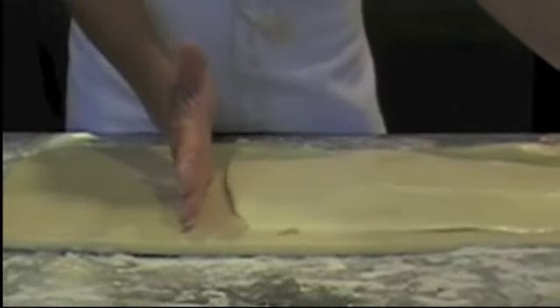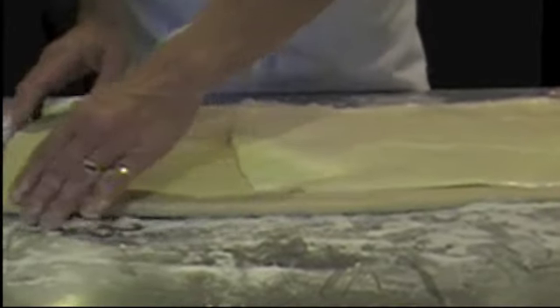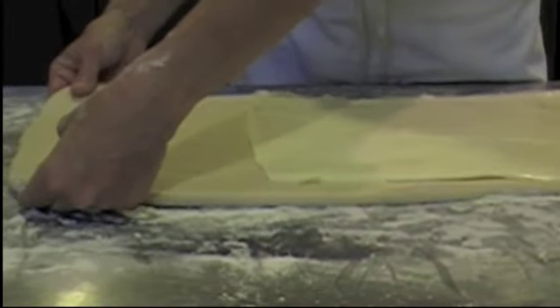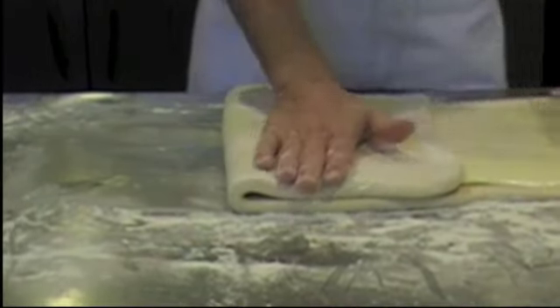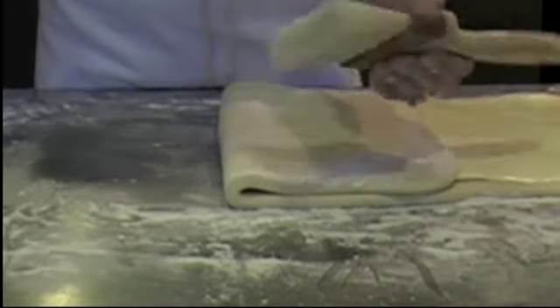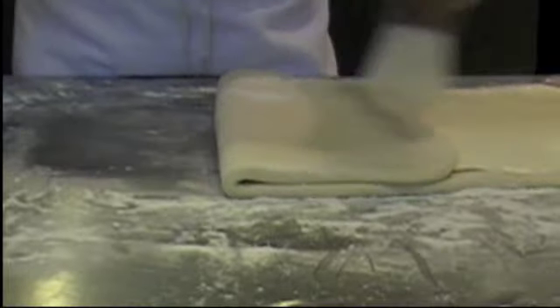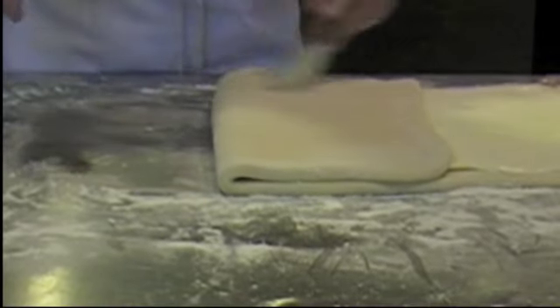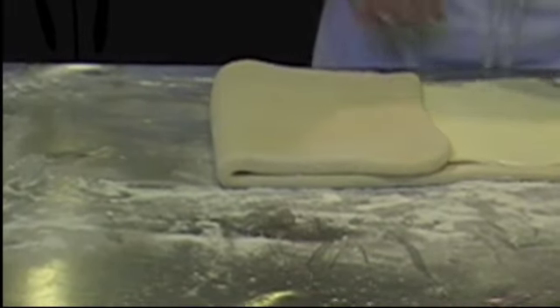Now you can see we have our butter covering two-thirds of our dough and we have one-third of it empty. We're going to take the empty side and bring it over to cover our butter. Then this is where our handy little paintbrush comes in handy — it's just a paintbrush from my local hardware store, but you can use a pastry brush — and we're going to brush all that excess flour off of our dough.